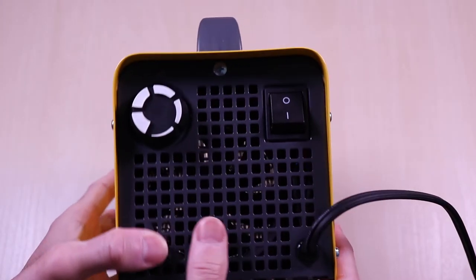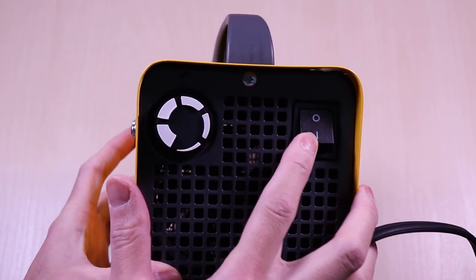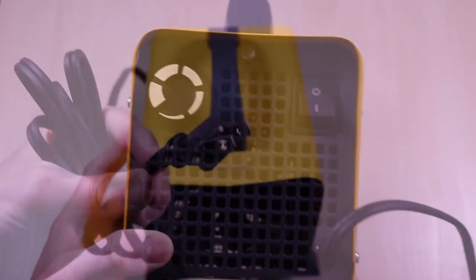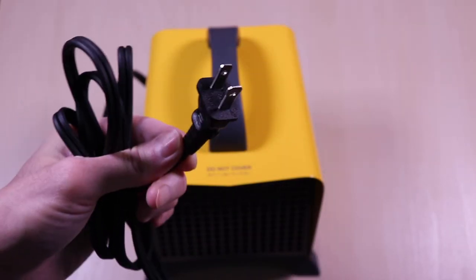And finally, on the back, you have the on and off switch and the knob to adjust the temperature. This is the power cord, and as mentioned earlier, it comes in at just under 5 feet long.